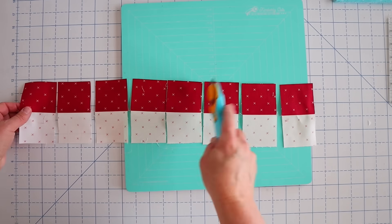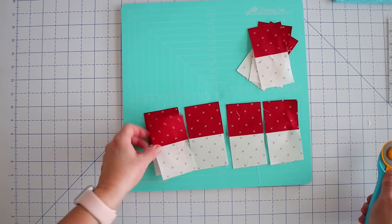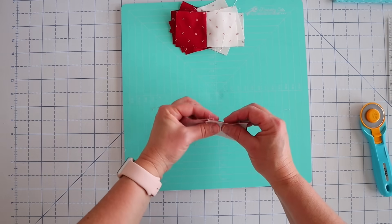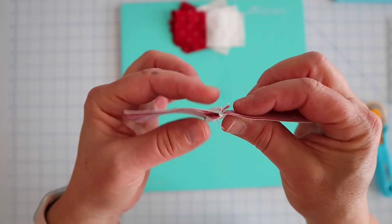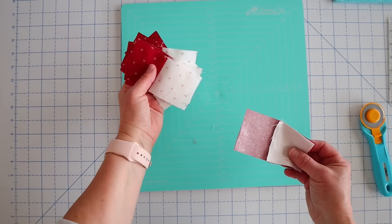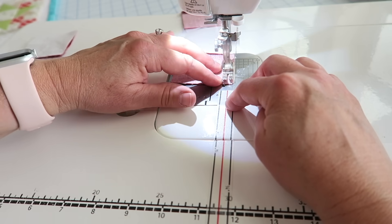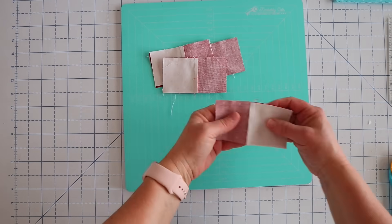Here they all are — they're just chain pieced together. I'm going to press these all at once since they're all going to be pressed the same way — pressing towards our dark fabric. Now I'm just going to trim them all apart really quickly. Now we're going to take one bottom piece and just flip it so we have opposite colors. We're going to place these right sides together, nest this center seam — you've got one seam going to the left, the top seam going to the right, and they just snap together. You can put a little pin there if you want. We're going to sew down this edge using a quarter inch seam allowance.